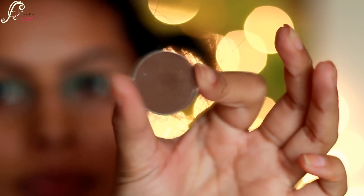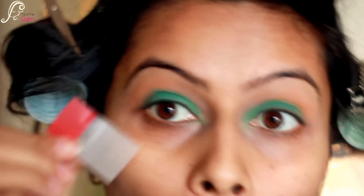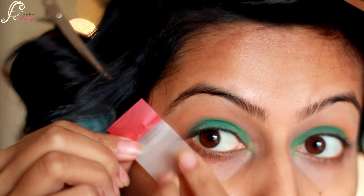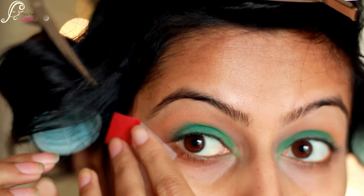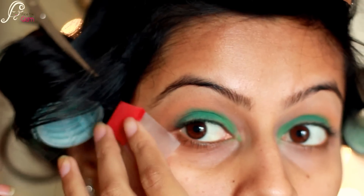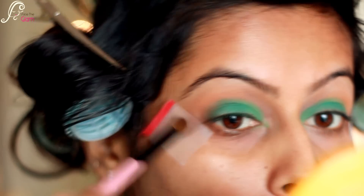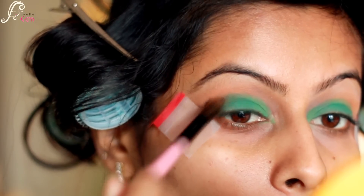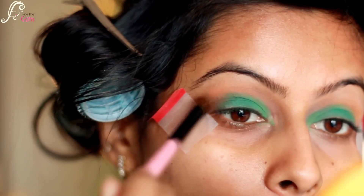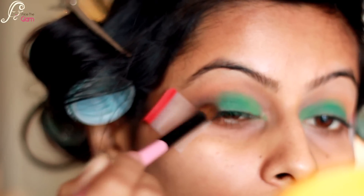Then I'm taking this really dark brown eyeshadow from Makeup Geek called Mocha. But before that, I'm applying some post-its at an angle from my eyebrow to my eye just to define that area. Then I take the Mocha shadow with a small blending brush and start blending it with the green, concentrating on the outer corners to make it a little smoky.